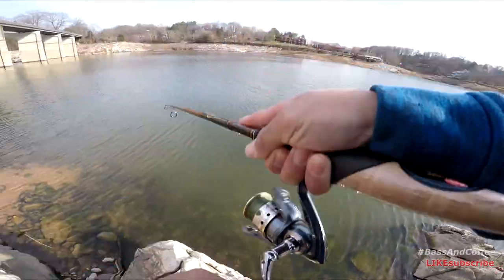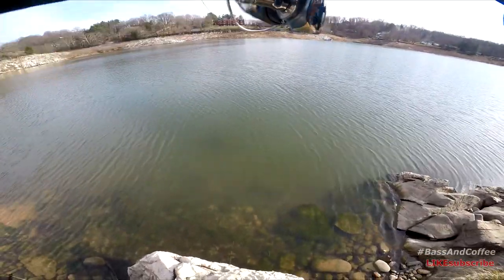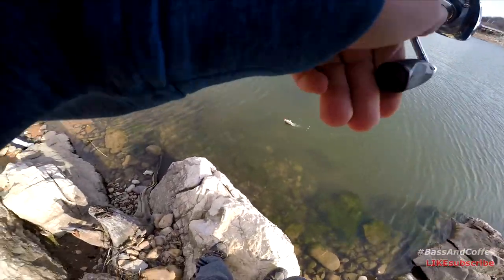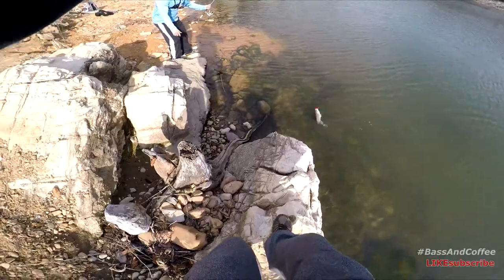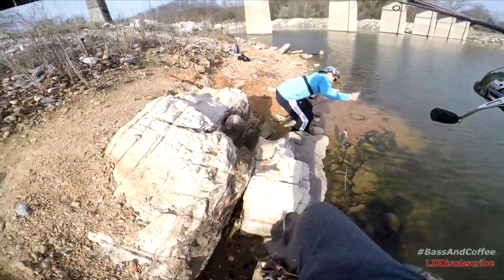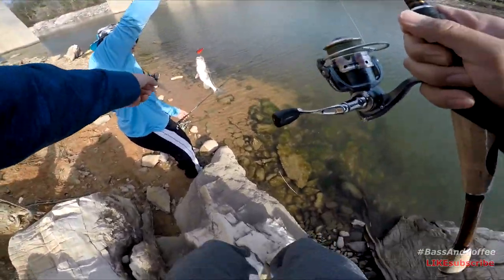Dude, I got a fish! Guys, I got a fish! On a lipless crank! Can you guys land that? On a lipless crank, bro. Oh my God. Look at that, guys — on a red lipless crank!